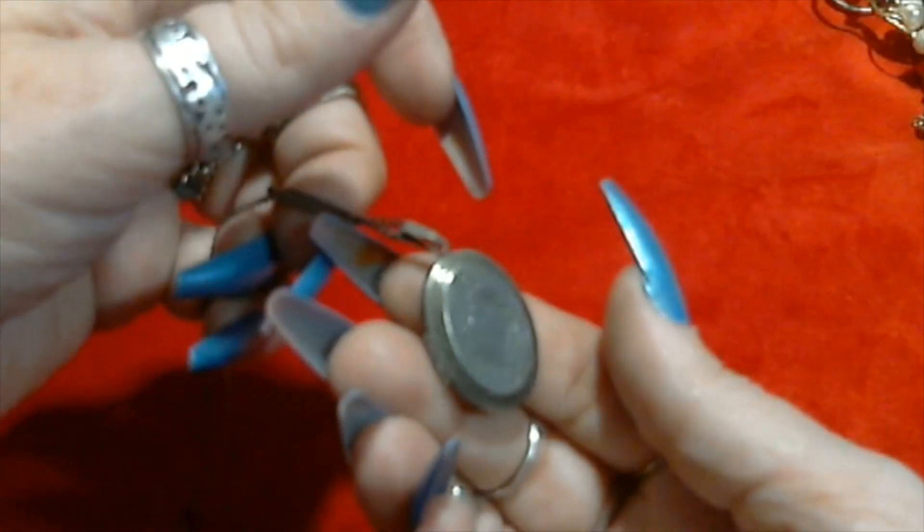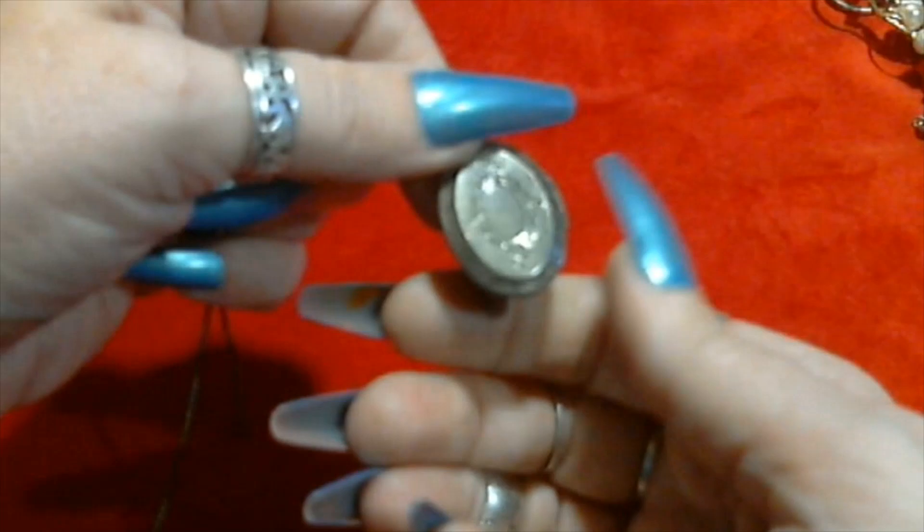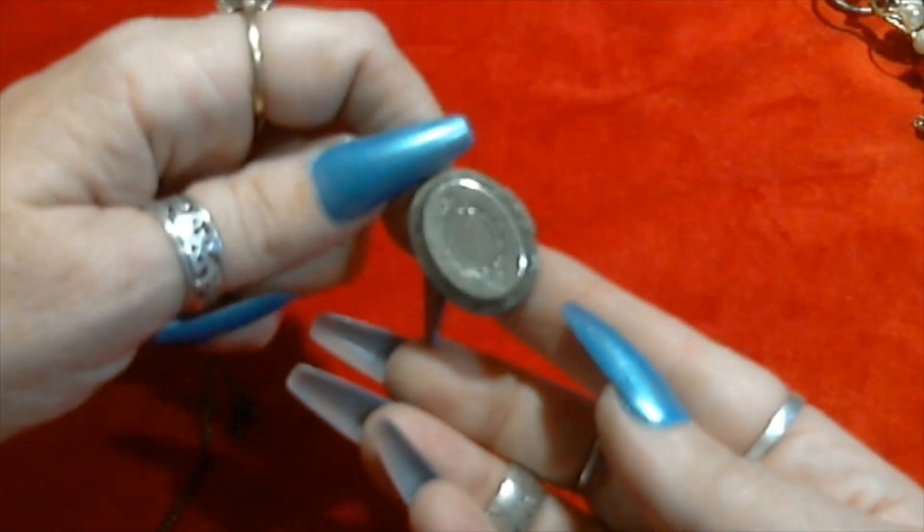Let's open it up and see if there's anything inside. I can't even get it open, so I'll open it later. That's very cute, I like it - it is dirty though, worn. Cleaned up let's see what it looks like. Definitely the chain is sticking to my magnet.